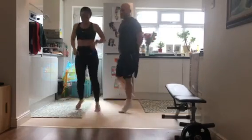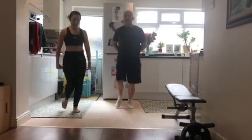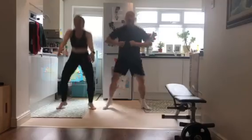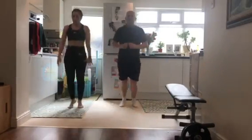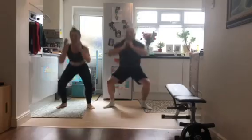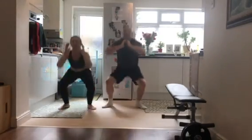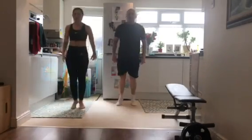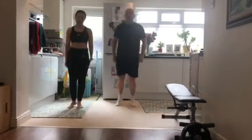Yep, yep. Now we're going to go for some squats — 16 of that. Ready? 1, 2, 3, 4, 5, 6, 7, 8, 9, 10 — 6 more. Come on. 5, 4, 3, 2, and 1, and dance.